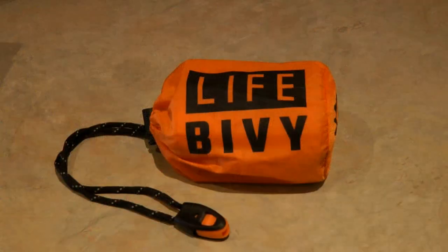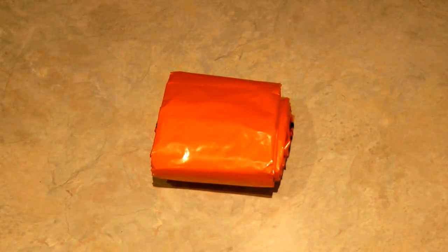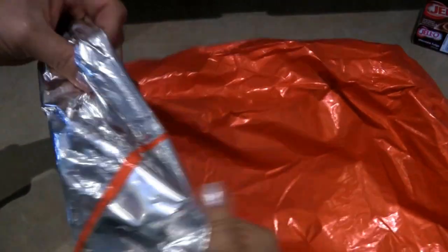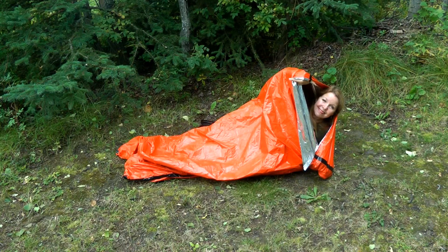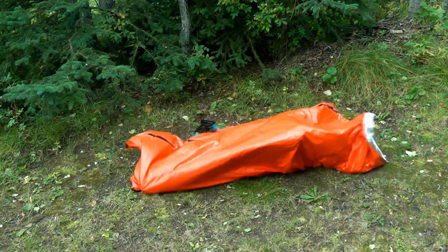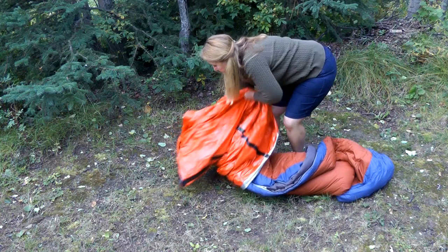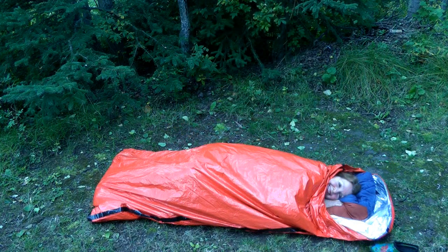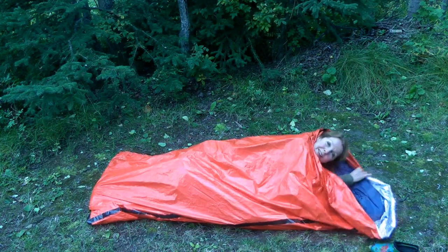Hi, it's AlaskaGranny. The LifeBivy is a fabulous emergency sleeping bag, and the best part about it is it's reusable. It's made out of a very heavy-duty, sturdy material that's two-sided — reflective silver on one side and emergency orange on the opposite side. In very bad weather, you can put your sleeping bag inside and actually use it to keep you warmer and drier.